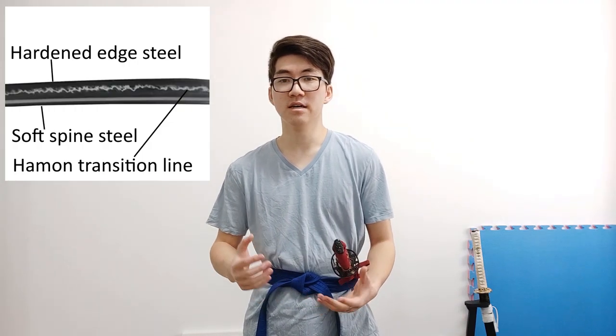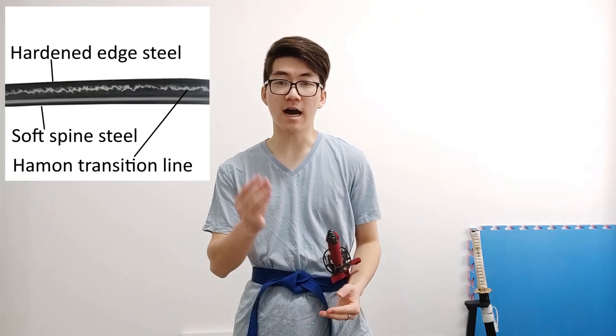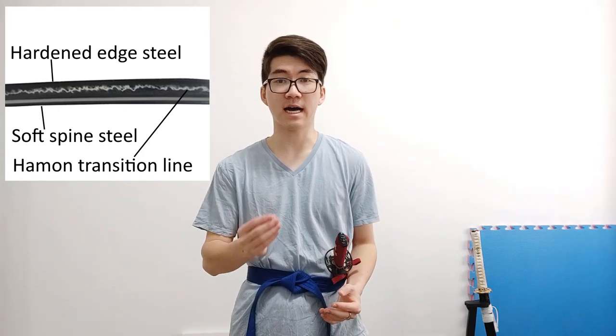So if we backtrack a little bit — what is a hamon? A hamon is where you have a differential temper on a sword so that you have a hardened edge steel, so it's extremely hard, while you have a soft spine. That allows you to have a very hard edge for cutting, keeps the edge nice and strong and sharp for longer. But if it was too hard the whole sword would just break, so having this softer spine on the back allows that flex to happen so you can actually use it as a sword.